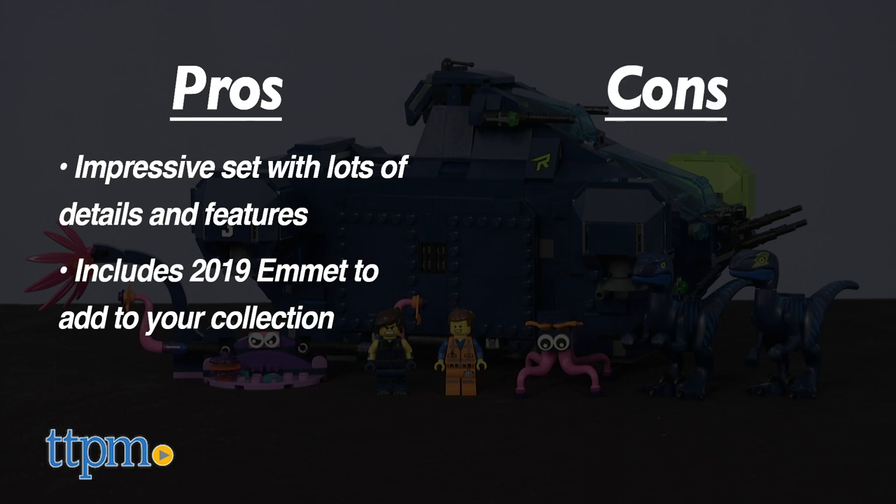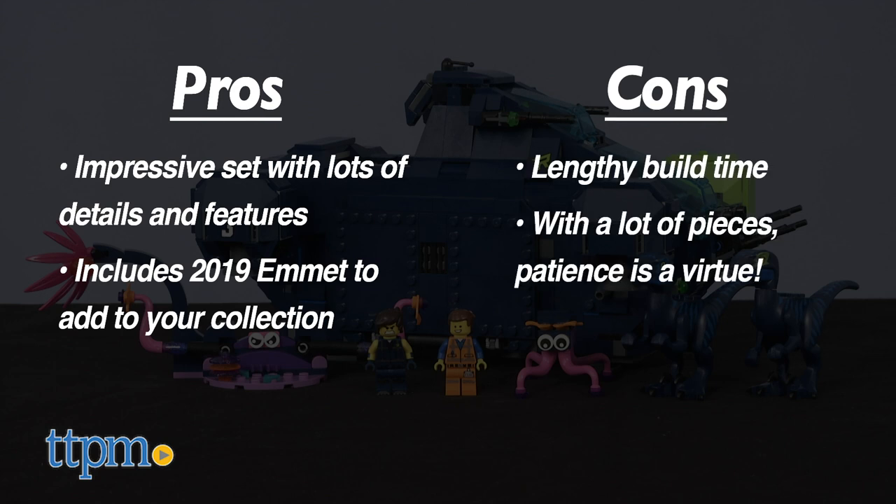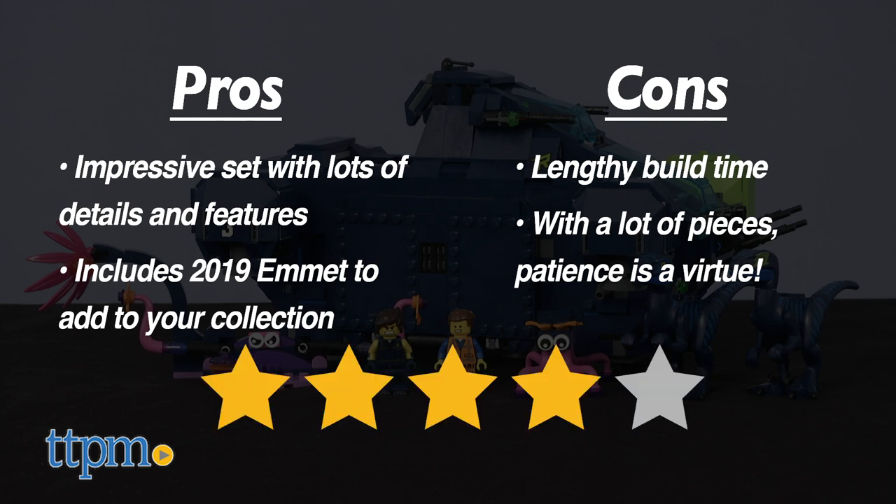The cons? Well, it took us 2 hours and 15 minutes to build the set. The instructions were easy, but with so many pieces to put together, you'll need some patience. That said, I give this set a 4-star rating.